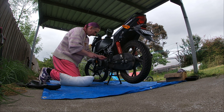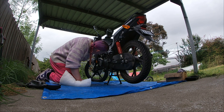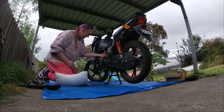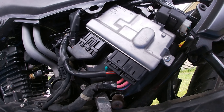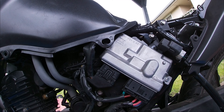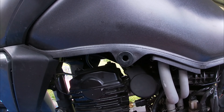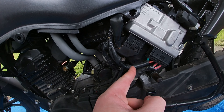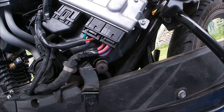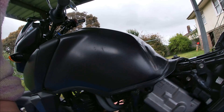Mr. Richard Shepherd pointed out in a recent video about cleaning out this drain - I have never once pulled that off. That is the drain for the airbox. That is the crankcase feeder hose which leads into the airbox, and this is the lowest point of the airbox, so anything that gathers there will collect in there. We'll make that my first job.